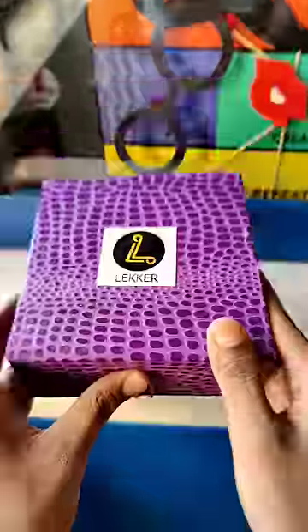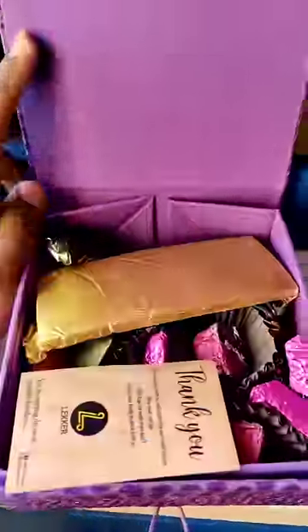Hello guys! Today we are going to have a box of chocolates. This is the packaging that I have to tell you about. We are going to subscribe to this Lekker Homemade Chocolates.